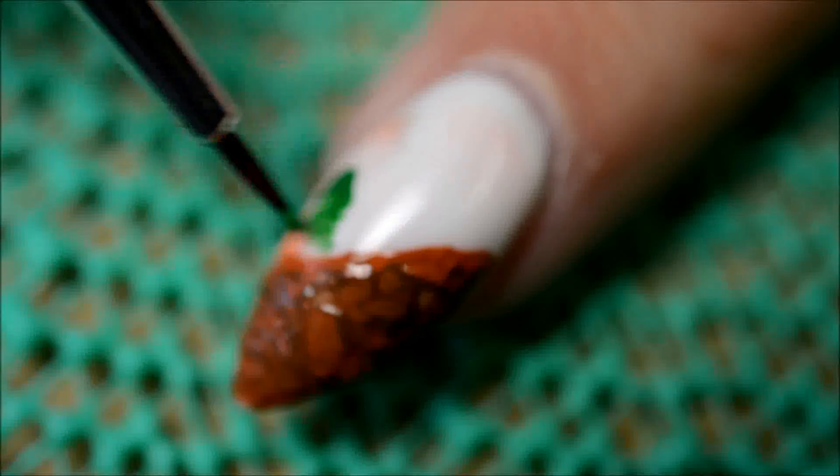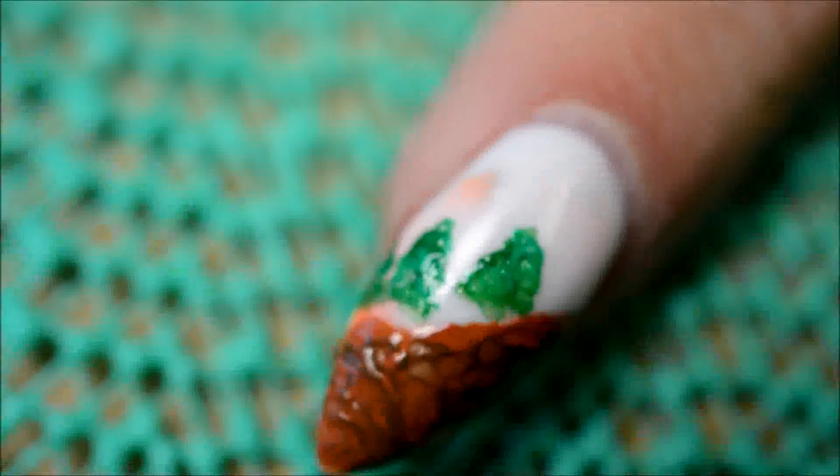On the first nail I just started out with the seven little dwarves walking. So yeah, just started out with the background, with the trees and all.